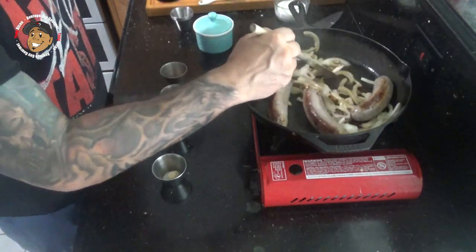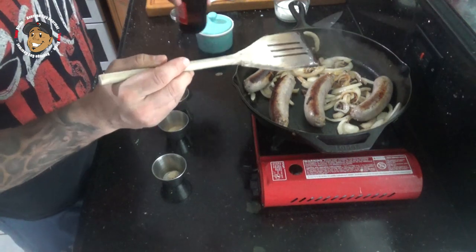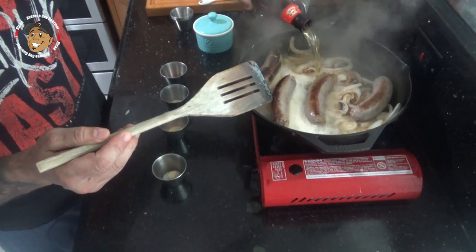After about 10 minutes, we're gonna go ahead and add our beer in, except I'm gonna save a quarter cup on the side for our beer cheese sauce. I'm gonna let this simmer for another 15 minutes.